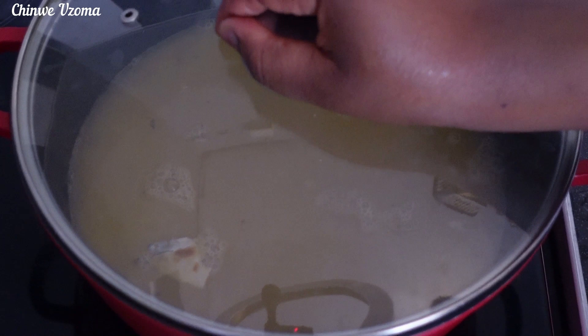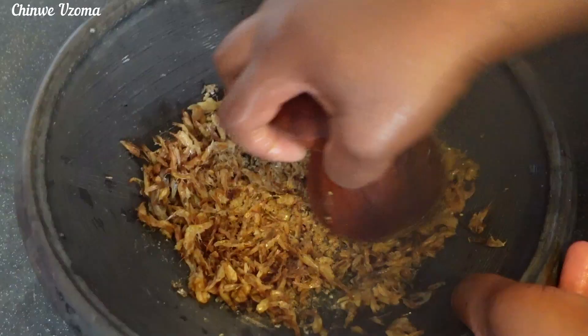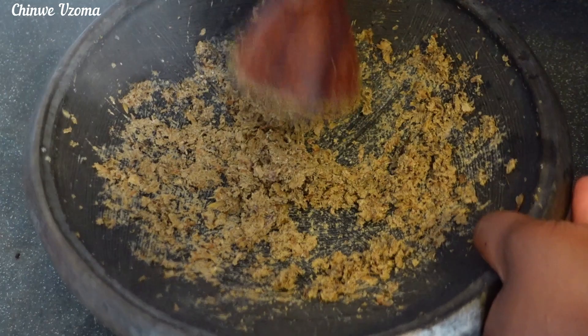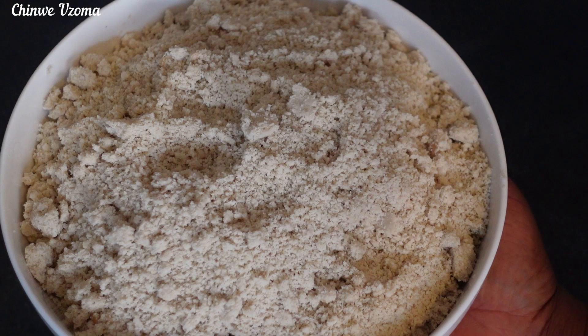Next I'll add more water, cover, and allow it to come to a boil. Okay guys, let's have fun by pounding the oziza and crayfish with this mortar. Next I will transfer the pounded crayfish and oziza into my pot of soup.